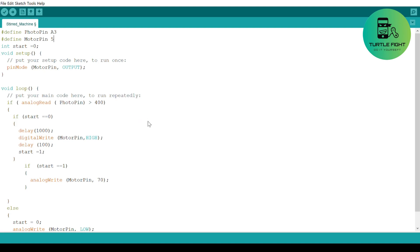In my code, the machine will continuously read the ADC value from the photoresistor. If there is a cup, it creates a delay of 1 second, then the motor will start 100 milliseconds and then give the appropriate PWM pulse. If there is no cup, the motor will shut down.